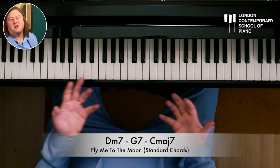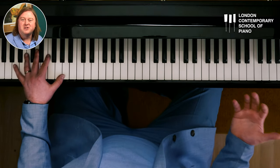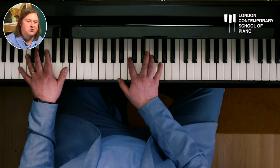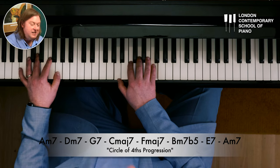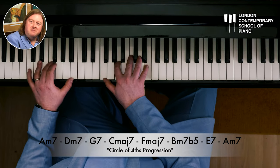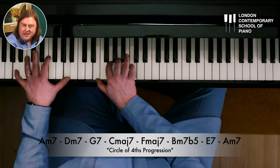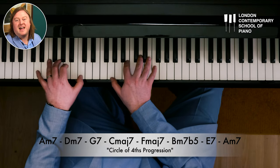This is a song that's pretty well known and it uses a very standard chord progression that we hear in so many other tunes. Some people call it a circle of fifths or circle of fourths progression: A minor, D minor, G7, C major 7, F major 7, B half diminished, E7, A minor. So that's a very well established chord pattern that this piece has.